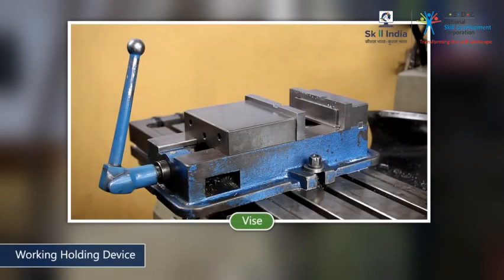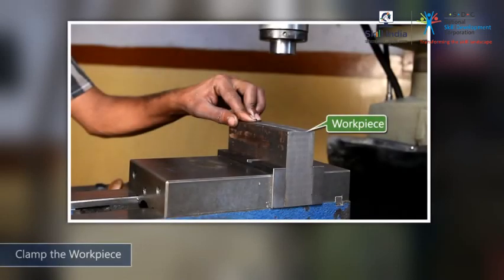Clean and mount the vise. Remember, in order for the work piece to be cut correctly, the vise should be aligned to the machine axis. Tightly secure the work piece to be milled on the vise.